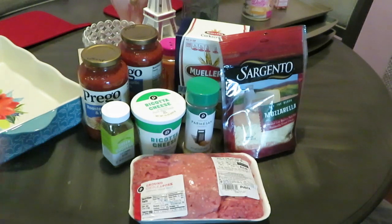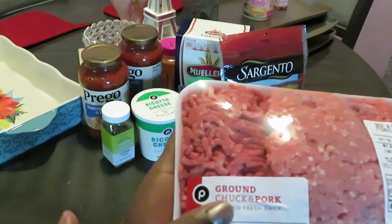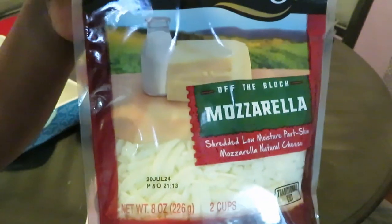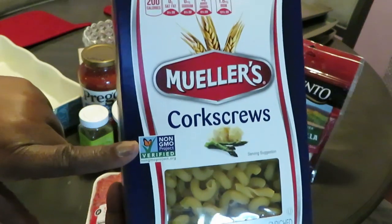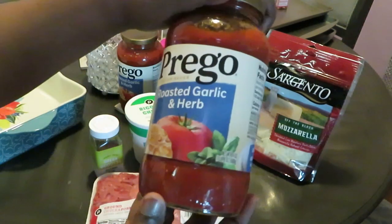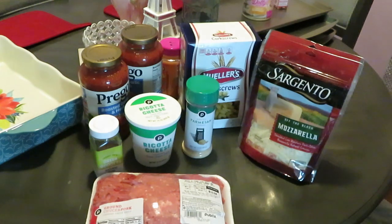Hey guys, today's menu is pasta lasagna — something I created a while back and haven't made for the channel yet. For ingredients I have ground chuck and pork mix, two bags of Sargento shredded mozzarella, Mueller corkscrew pasta, Parmesan, ricotta cheese, Trader Joe's green goddess seasoning mix, and two jars of Prego roasted garlic and herb sauce. Let's get into it.